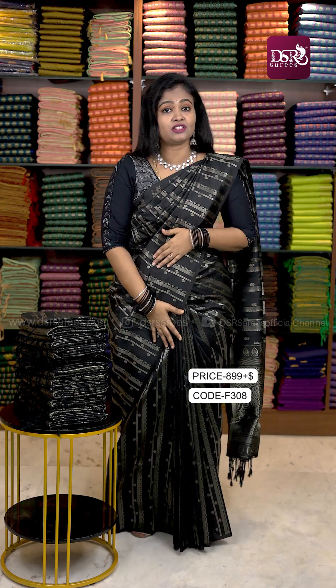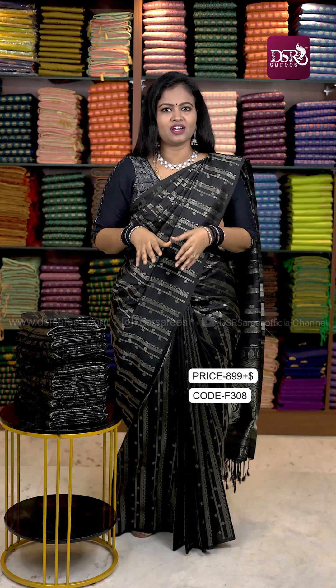It is very light and soft silk. The price is just $899, and you have a pre-aardy offer. Varalakshmi is a special offer.